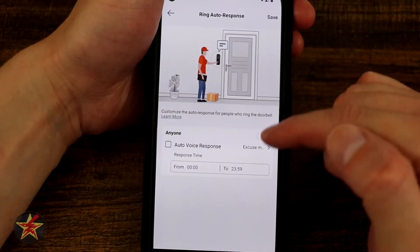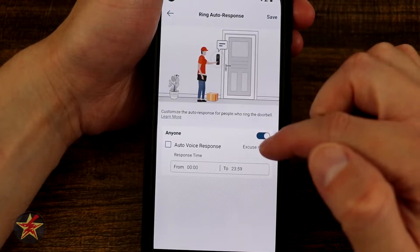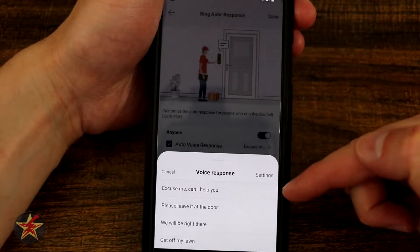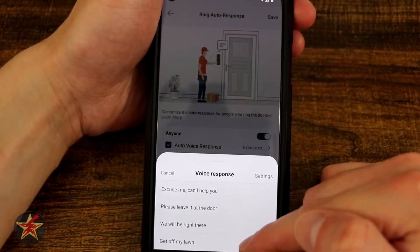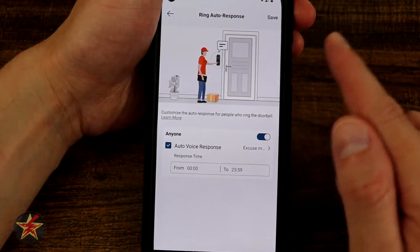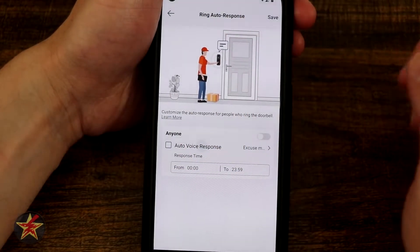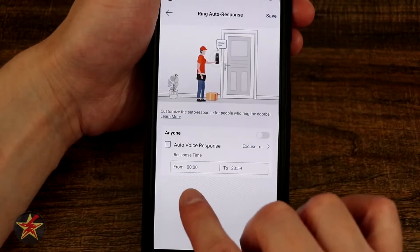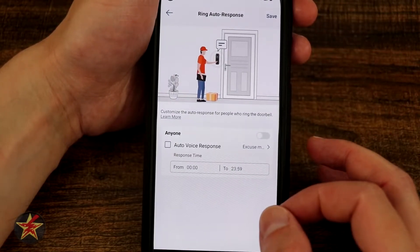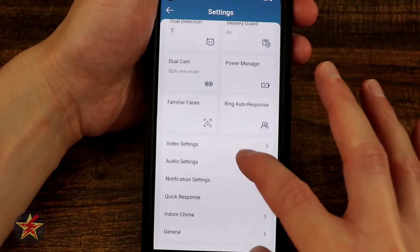Here we have ring auto response. You can select who it applies to — for example, anyone — then choose an auto response from the pre-done options or a custom one. Tapping one locks it into place. You can turn it on or off and set it for a specific time of day, then hit save.